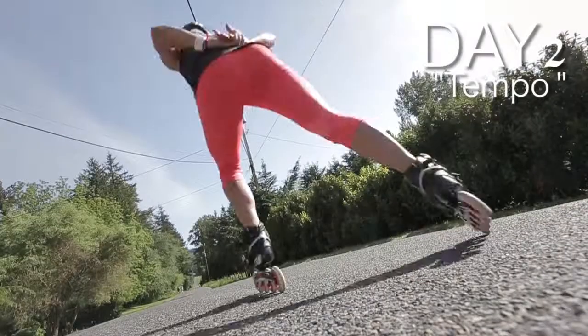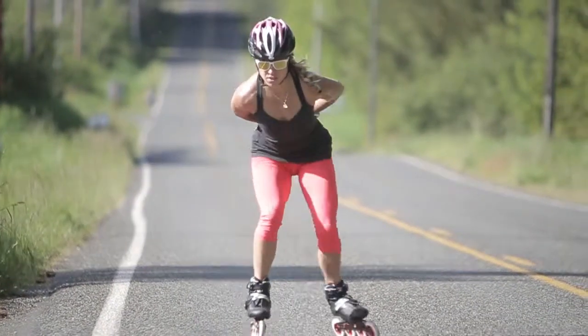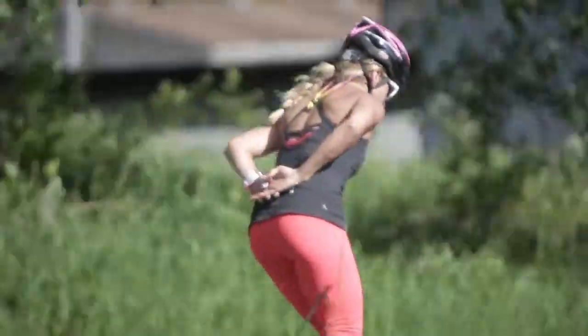Day two is a Tuesday and you have a ten mile tempo skate. That means you pick the speed that you can maintain for ten miles and do not be afraid to push the limits.